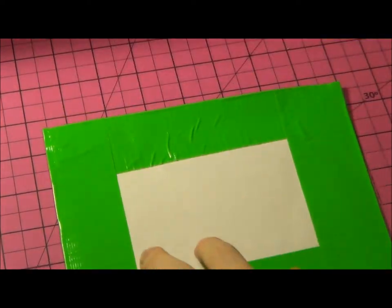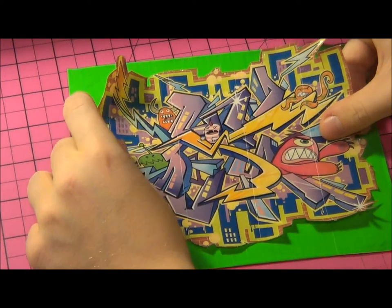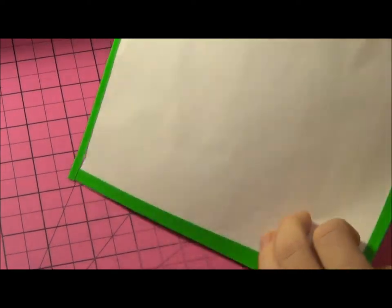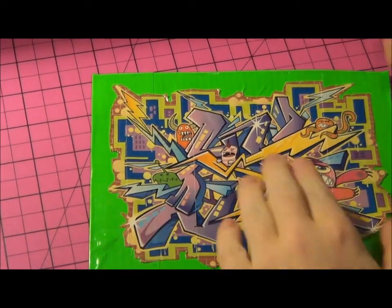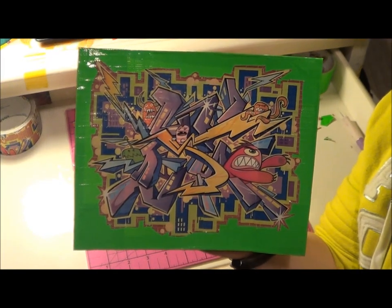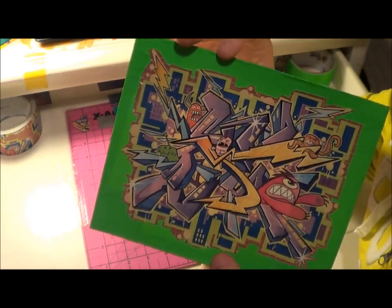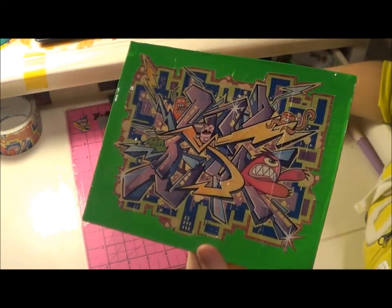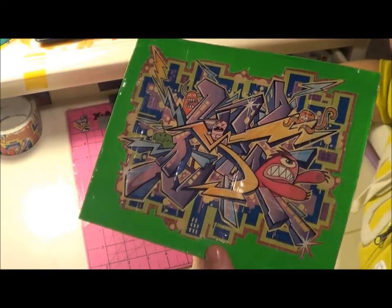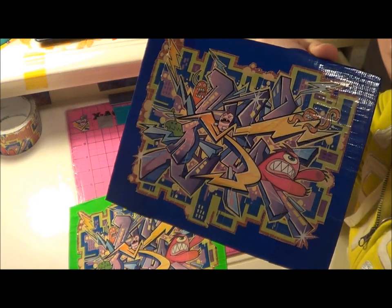Now you're going to take this piece and stick it right on top of the background. Make sure you're sticking it on the part you're supposed to — make sure you're not sticking it on the back or anything. It looks just like this. Now you have your painting done and it should look something like this. You're also not going to have the same background unless you used the same color I did. You can see that the background color totally changes the feel of the painting — this one's kind of nice and light and happy, and this one's dark and kind of evil.